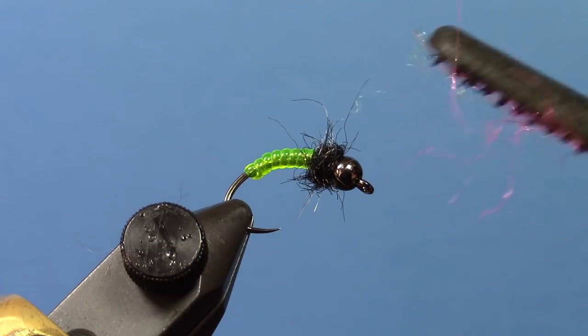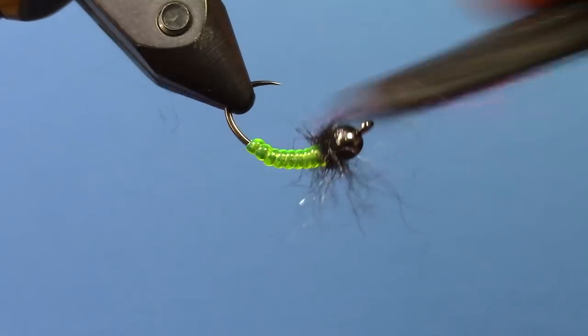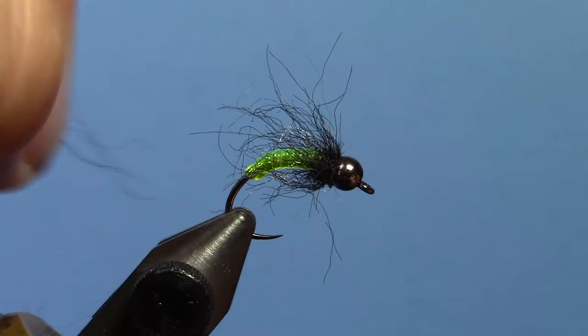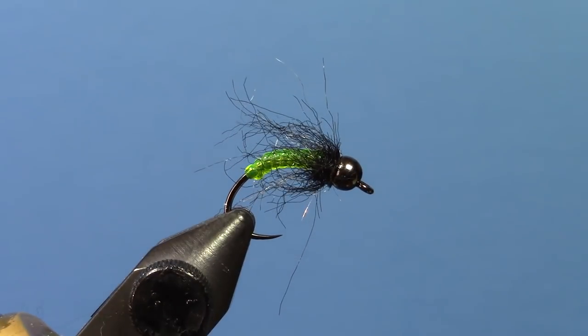Now I'm going to take my brush and give it a little bit of a brush — don't comb it all out, don't get all the dubbing unhooked from the hook shank by any means, but definitely give it a little brush. You want it to look kind of haggard like that. If you get any really long ones, I like pulling those out, but you get a nice buggy looking caddis nymph. Super easy nymph to tie and it works really well.